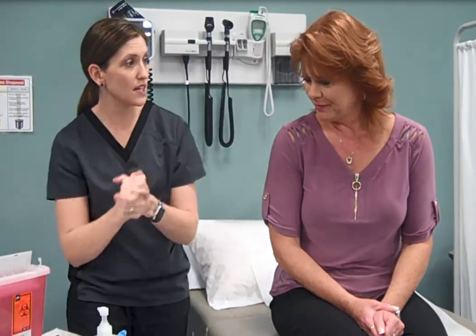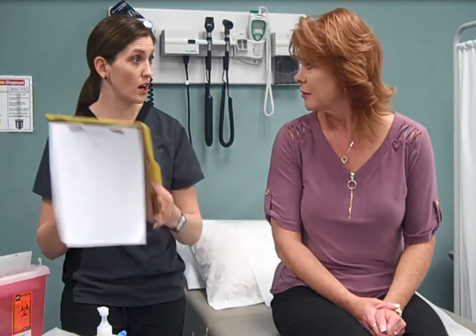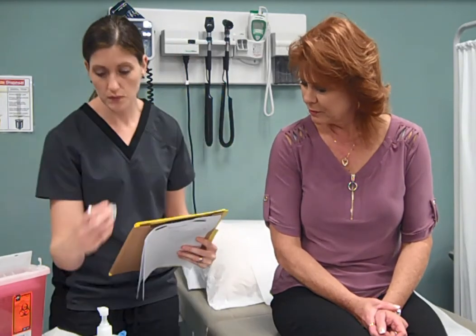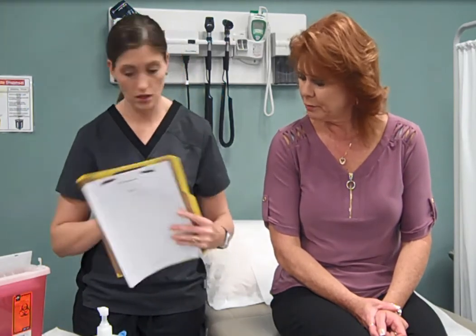This video will show you how to administer an intramuscular injection. Wash hands and introduce yourself to your patient. Identify your patient and explain the rationale for the performance of the procedure. Allow your patient to ask any questions and verify the medication with your patient.